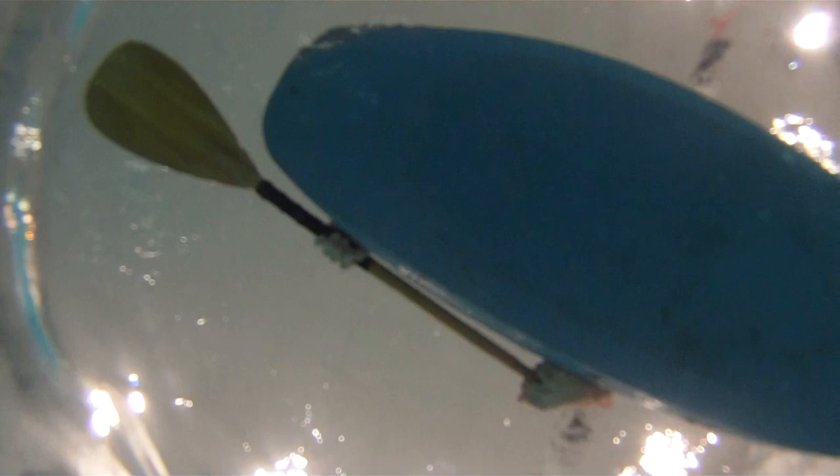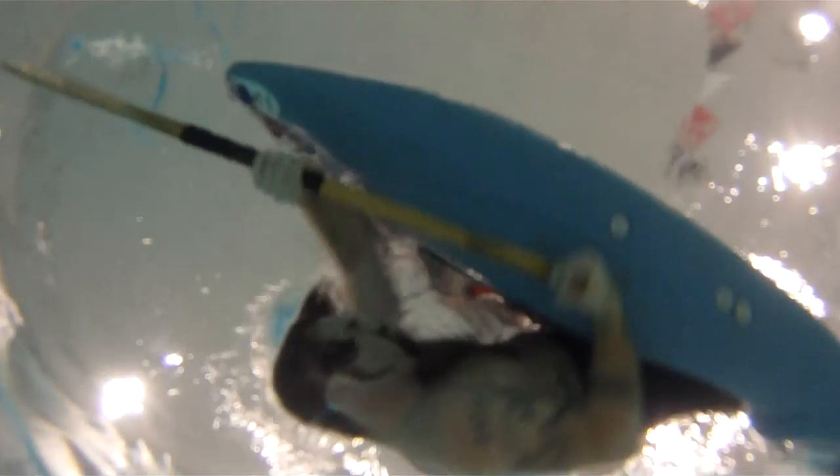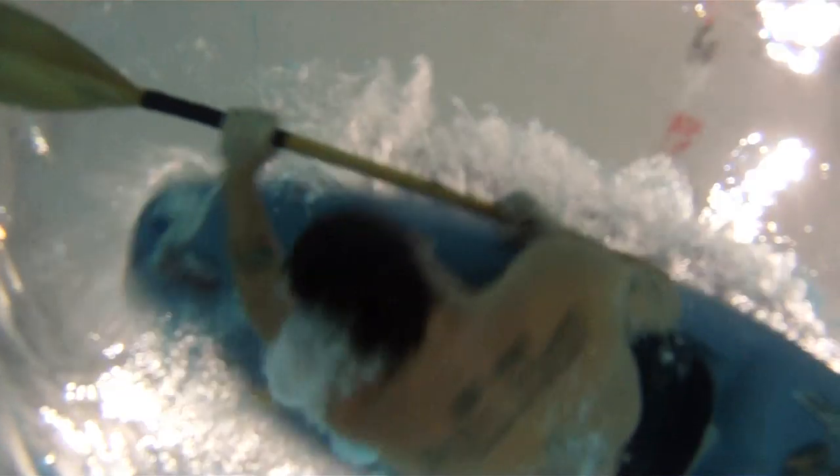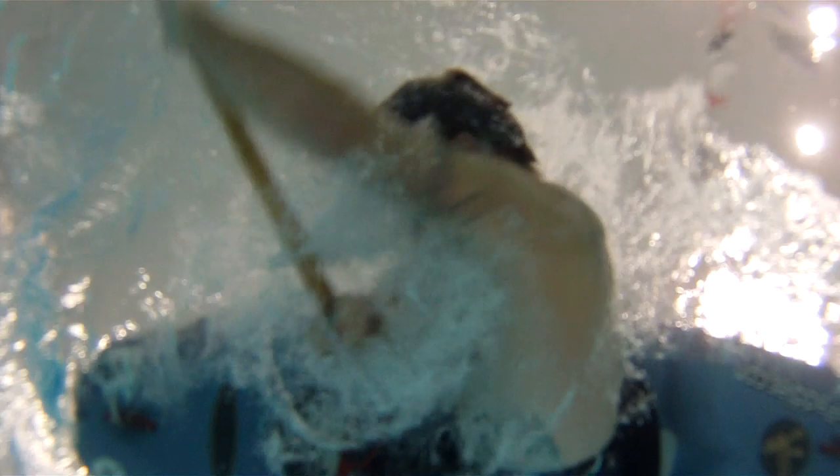One more time in a close-up view. Notice the grip on the paddle that the paddler has as he rolls over into his transition. He stays tucked, rolls his shoulders and face downward while sweeping the paddle across the surface of the water, and then goes into a full brace and hip snap as he rolls up into a paddling position.